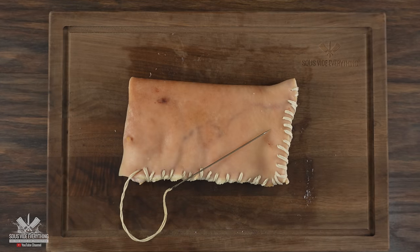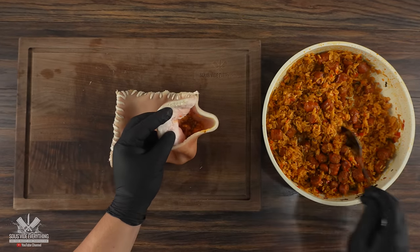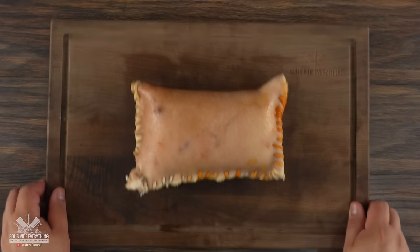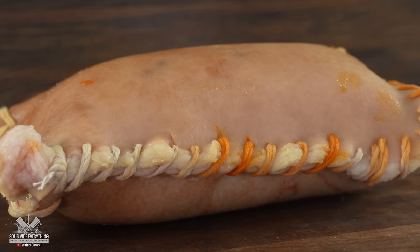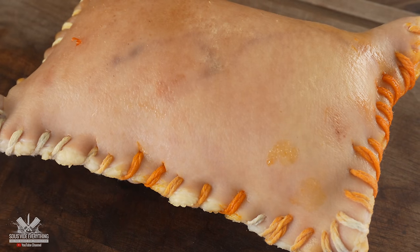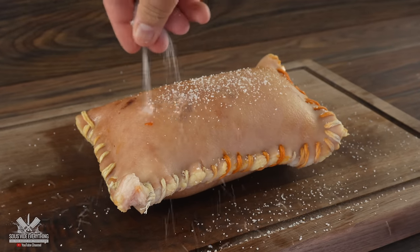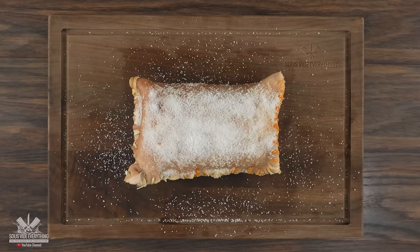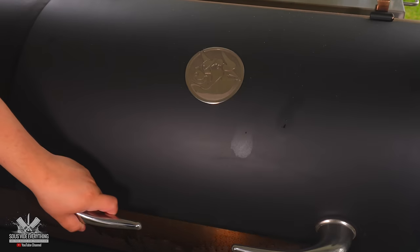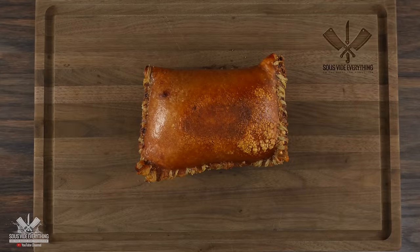Once done, we've got a nice little pig pocket. Stuff it as much as possible, then close the whole thing up. Add a good amount of salt on top if you want everything nice and crunchy. Then go outside and cook it on the smoker at 375 degrees Fahrenheit. You have to be patient because it's going to take about an hour.